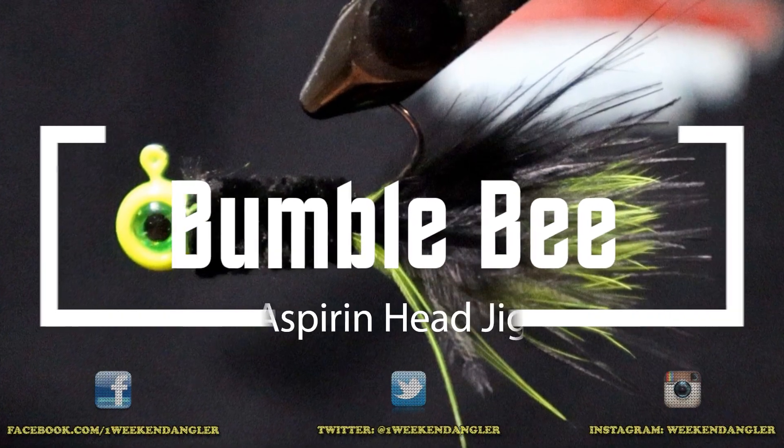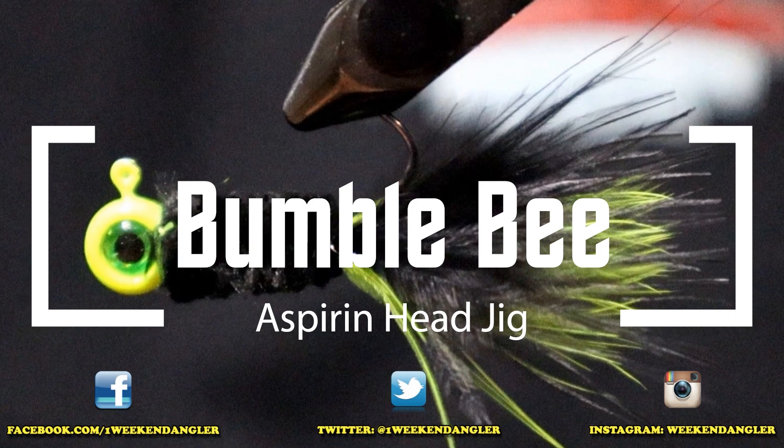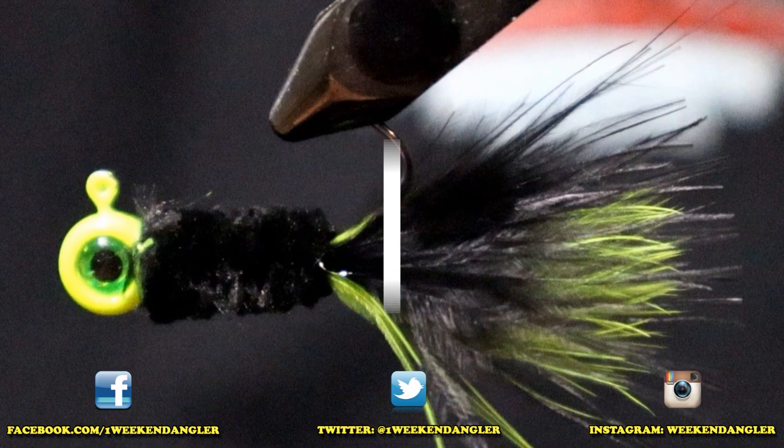Hey guys, welcome back to another jig tying video here at the Weekend Angler. Today we're going to be tying this bumblebee inspired jig and we're going to be using an aspirin jig head to do it.